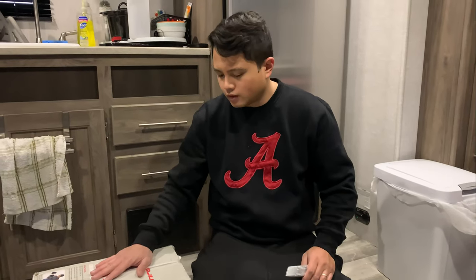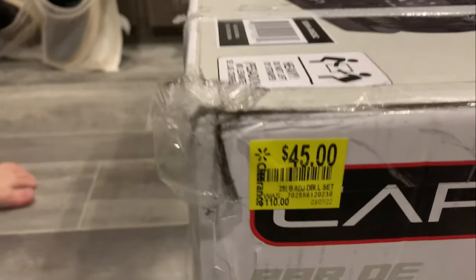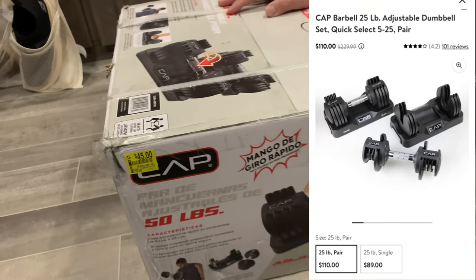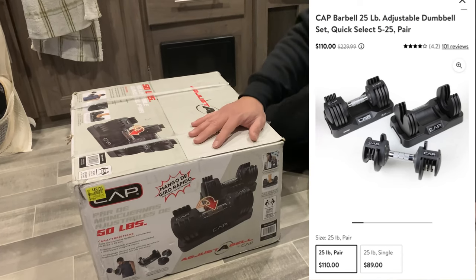I wanted to do a video on this adjustable weight set — it's by CAT Barbell, I got it from Walmart. It happened to be the last one. It says originally 110 dollars. I know gym equipment pretty well, I've been collecting it for over 10 years. That's definitely not the normal price — it's easily worth over 110 dollars, but that's what Walmart has it valued at.